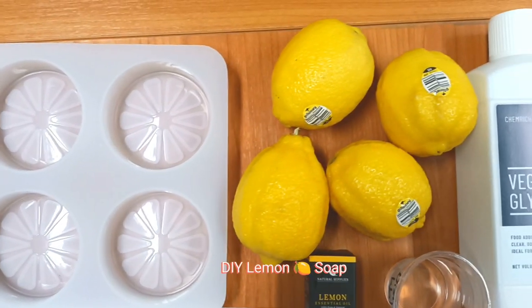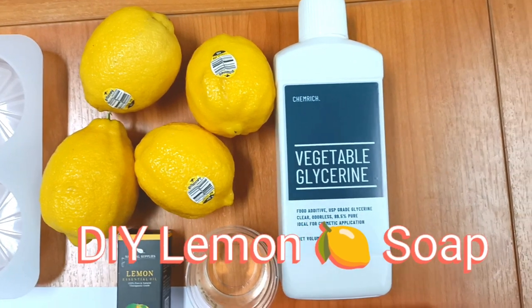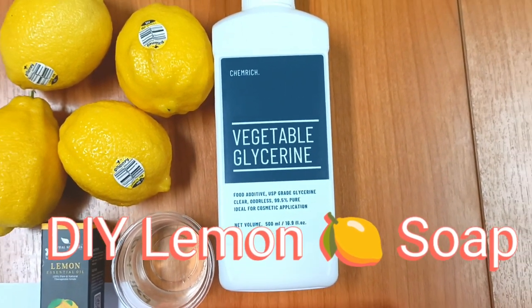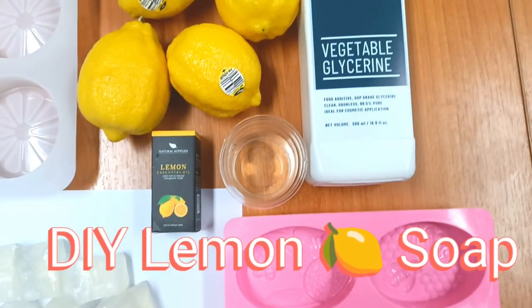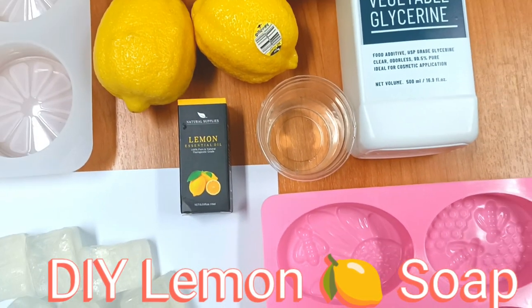Hello, everyone! Welcome back to MomJay's channel. In today's video, I will be making a DIY homemade lemon soap.